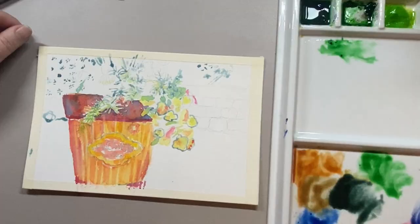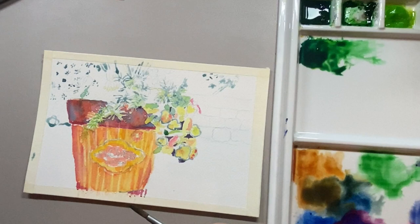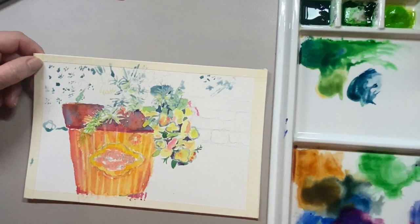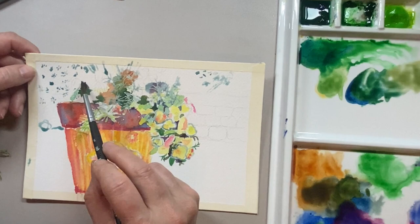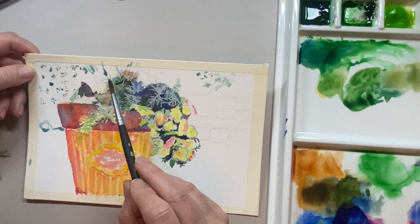I'll let that dry really well and then I'm going to start to add in my darks. One of the things you can do to create a rich black without using black is to use burnt sienna, then some permanent green, and then some phthalo blue or ultramarine blue. When you mix those together you can get a really super dark brownish or blackish color. I even sometimes add in a little bit of red for another type of black. Black is never fully black, white is never fully white — you want to look for the colors beyond what your brain is telling you is there.